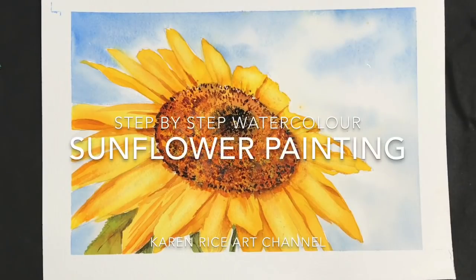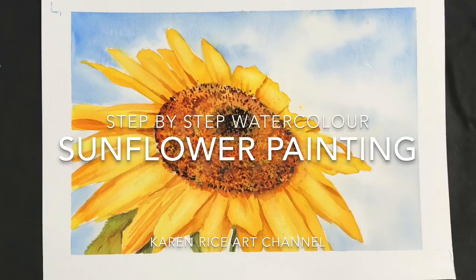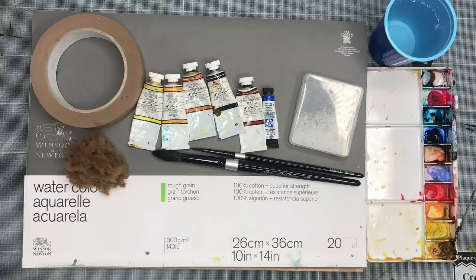Welcome to my YouTube channel. I'm Karen Rice. I'm going to be showing you how to paint a beautiful sunflower in watercolour. Here are the materials I will be using. A full list of these will be in the description below with colour alternatives. I will also put some Amazon links in the description below if you would like to purchase any of these materials or those that are similar.